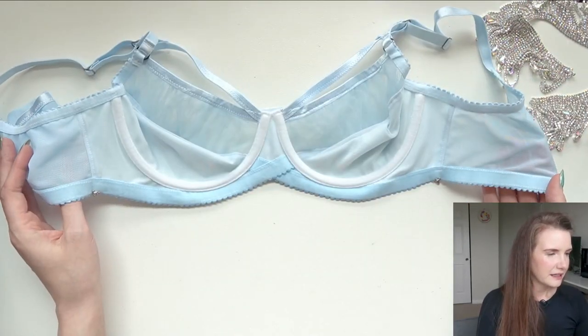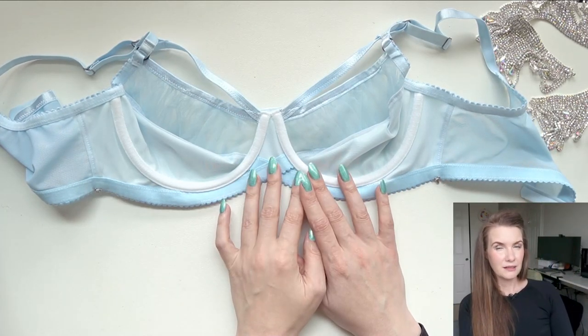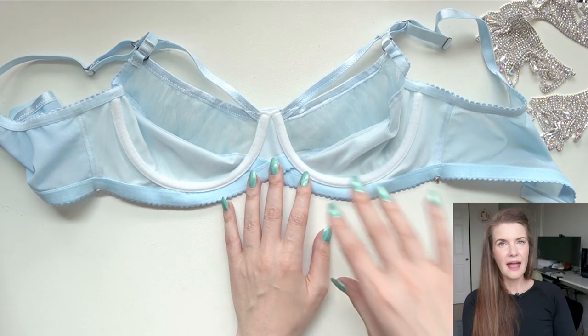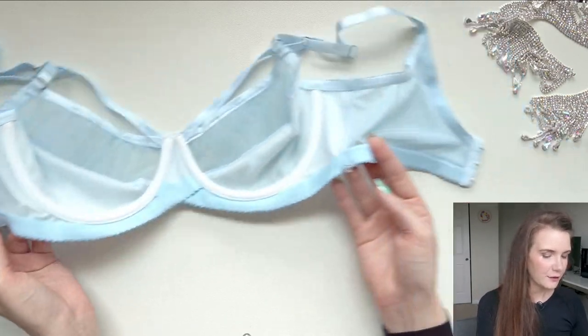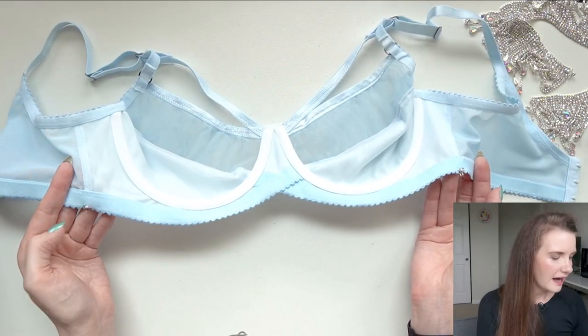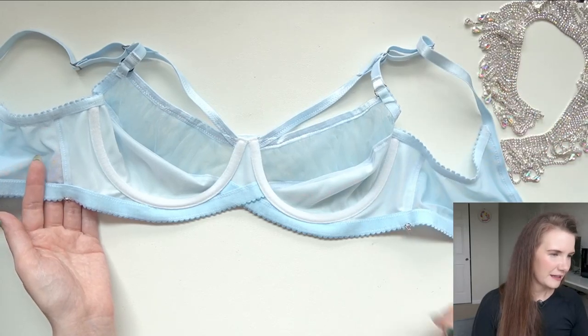Here you can see what it looks like from the inside. If you want to learn more about the construction process of me making my Cinderella bra, I do have videos of that already up on my channel and I can link them in the iCards above. And right here you can see where I've just hand-sewn on a little bit of hook and eye that allows me to attach and detach the sparkly rhinestone bit.